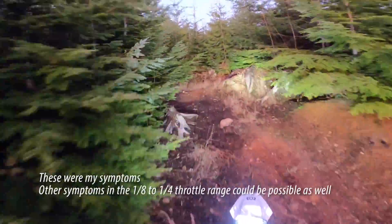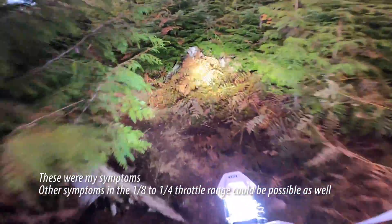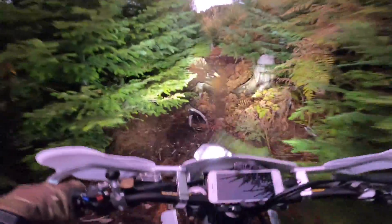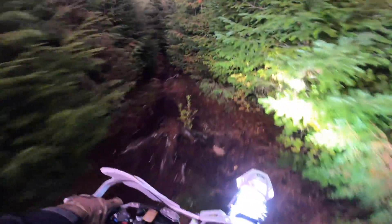The symptoms of a bad crankcase pressure sensor are stuttering and sputtering at lower RPMs. Basically the sensor is telling the ECU how to provide fueling at right around 1/8 to 1/4 throttle and RPMs kind of in the lower half of the range. In the footage here you can hear how it's affecting how my bike runs — it's really just a sputtering mess down low and it makes it pretty difficult to ride smoothly.